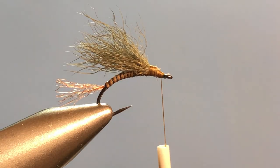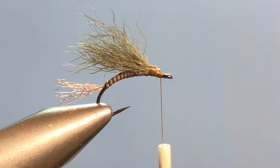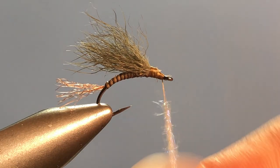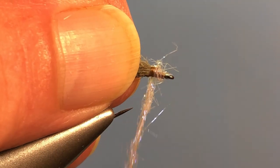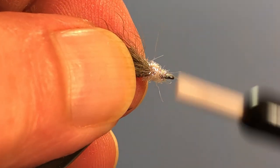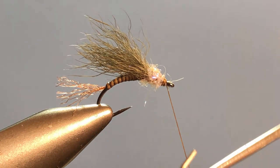I'm using SLF prism dubbing in light gray. You don't have to use it — you can use whatever you want, different colors, whatever is your pleasure. I'm taking just a little bit of the dubbing off. As always, don't use too much. I've got about a two-inch noodle, so I'm going to wrap that back around right up to the wing section and then back down. Pull everything out of the way and now we're going to come in and whip finish it.